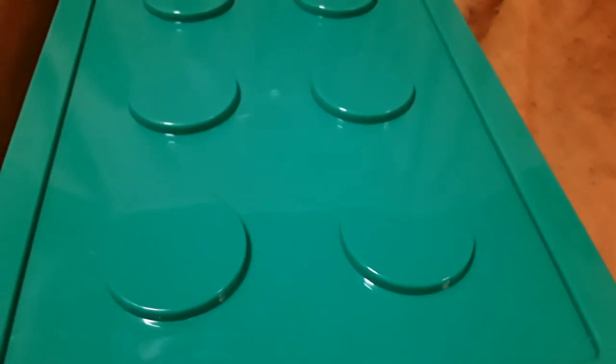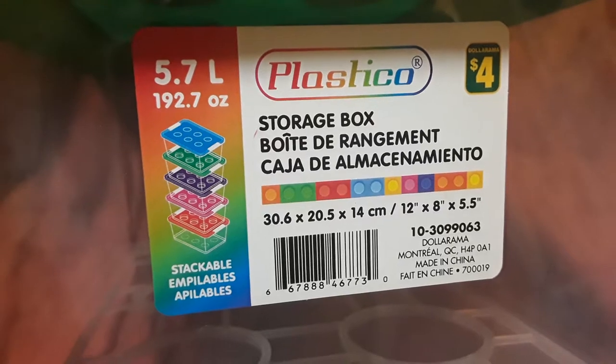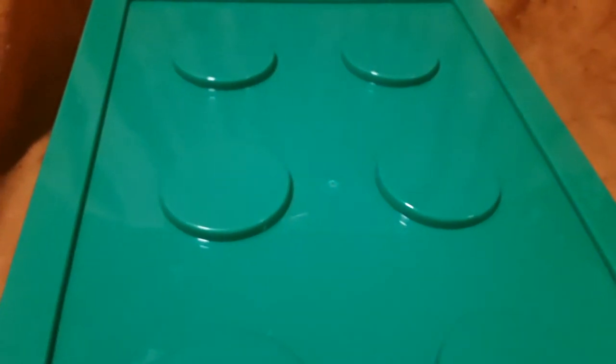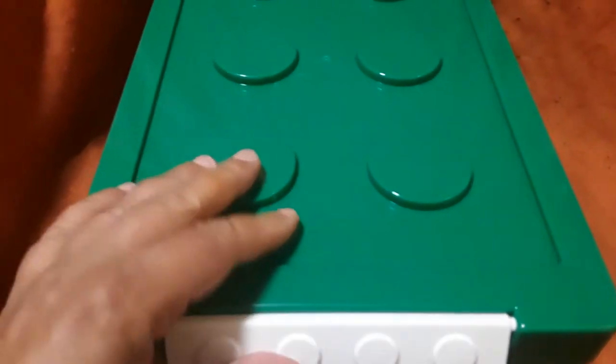This next item was actually a very lucky find — it's been all over the Dollarama Facebook groups. It's one of those stackable storage containers that looks like Lego, and that's what I'm planning on using it for. This was the last one at the store at College and Young, and it happened to be the green color. They do stack up, and there are other color versions available. It's 5.7 liters for $4 by Plastical Company, and the lid has a closure. I'm going to be putting Lego in it and hope to get some of the other ones.